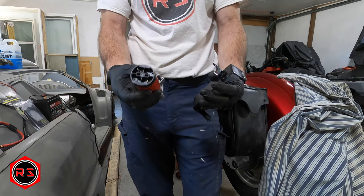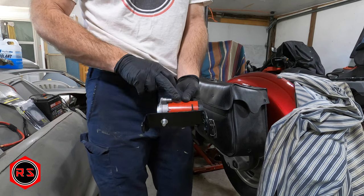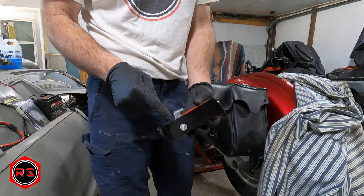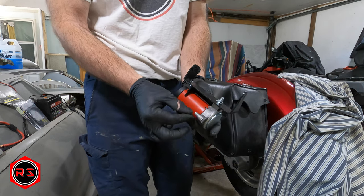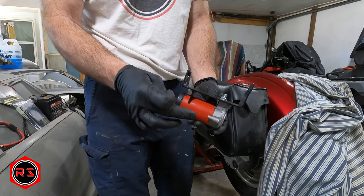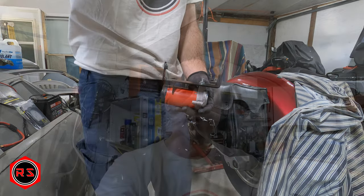For now I'll install it temporarily so I can test everything. I need to install the compressor on the rack before putting it in the bike, because once it's installed there's no way to reach that nut. Also, since this is a really contained area, I'll connect the hose for the trumpet before installing it, because after that I won't have access underneath either.